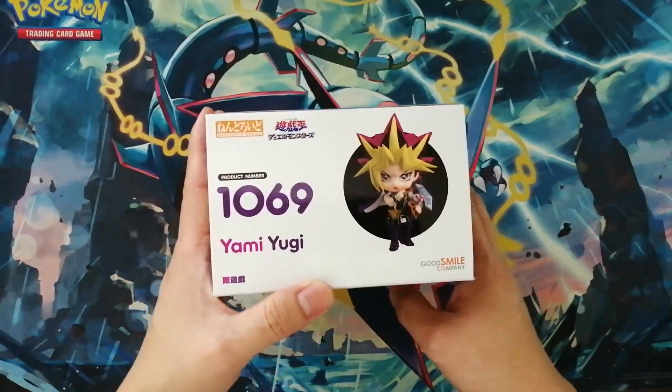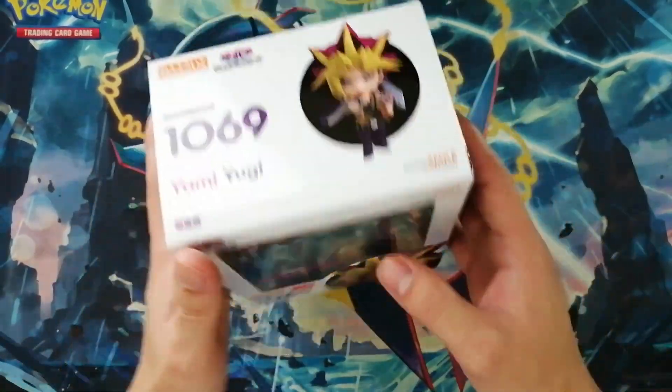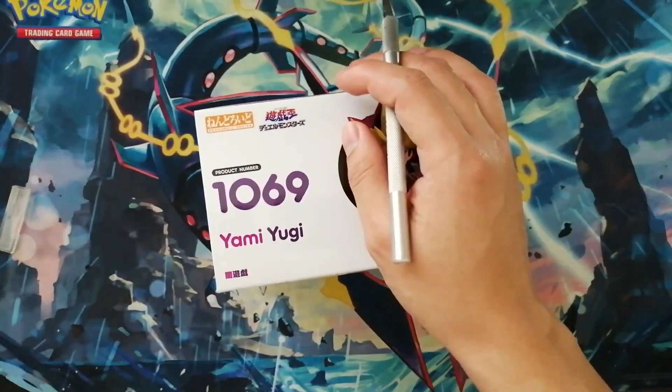I got this Nendoroid from AmiAmi Japan. As far as I know, he is actually newly released — not even a month ago.